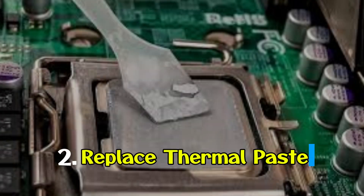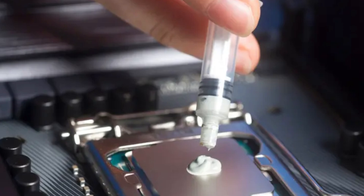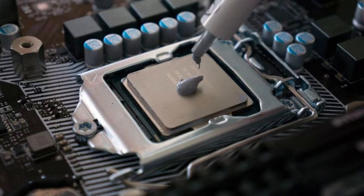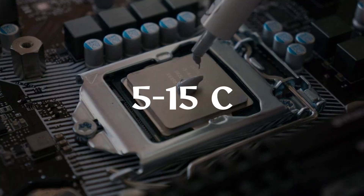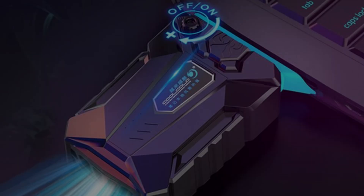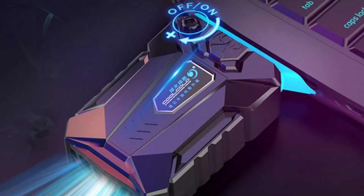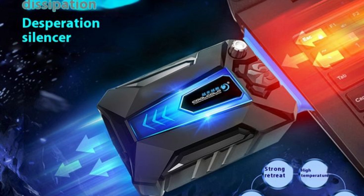Advanced solution 2 — replace thermal paste. Factory thermal paste is often cheap and dries out over time. If you're comfortable opening your laptop, replacing it with high-quality paste or even liquid metal can reduce temperatures by 5 to 15 degrees Celsius.